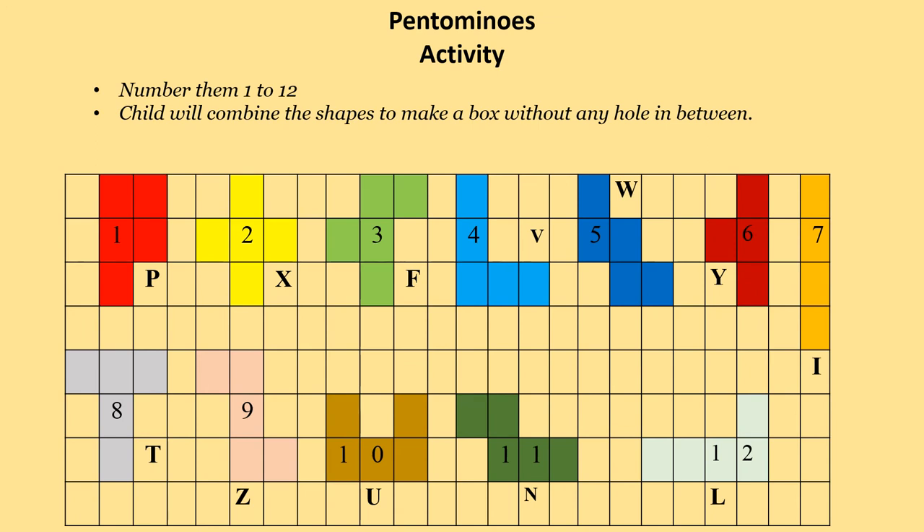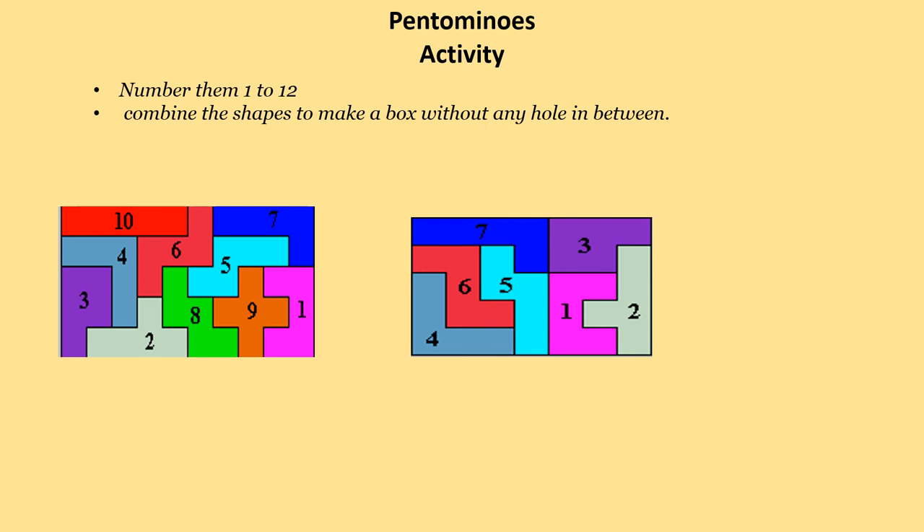Give numbers 1 to 12 to the shapes you have made with pantomino art. After giving them numbers 1 to 12, combine the shapes to make a box without any hole in between. Try what a colorful pattern you can make.